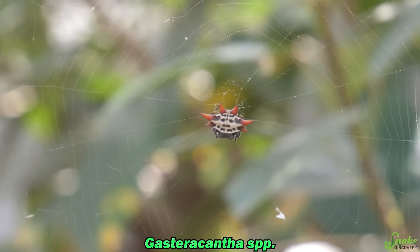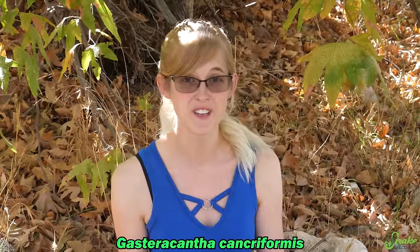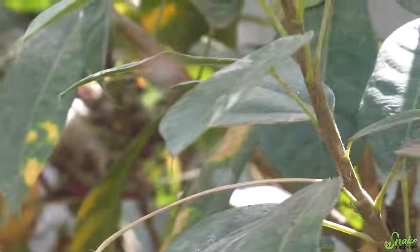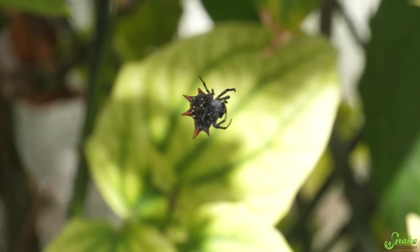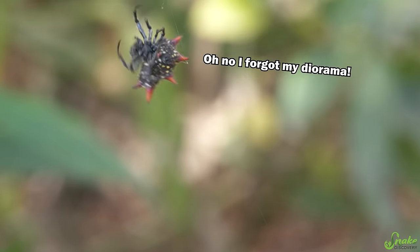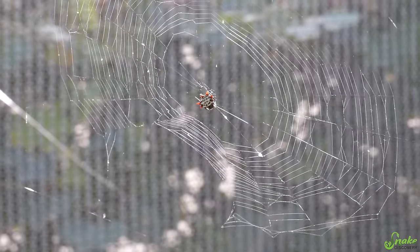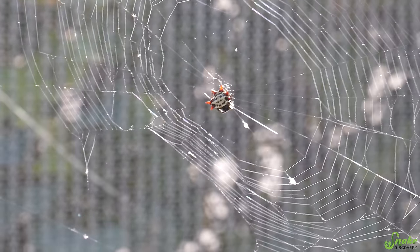The last group of orb weavers we're going to cover is the spiny-backed orb weavers. These belong in the genus Gasteracantha and there are about 70 species worldwide that have been discovered. This one is Gasteracantha cancriformis — and if you're a kid watching this and you want to sound like a professional entomologist, learn how to say that scientific name and know that it's the spiny-backed orb weaver, and you'll sound like a genius. This genus is very recognizable: the spiny-backed orb weavers have six spines on their abdomen which act as a line of defense, making them a little bit pokey if a predator tries to eat them. This is a much smaller species than the other two we've discussed — the one shown here is a female, and males are even smaller. Their webs are also smaller, only about 10 to 12 inches — they're a smaller spider, so they can't create as big a web as some of the bigger orb weaver species.